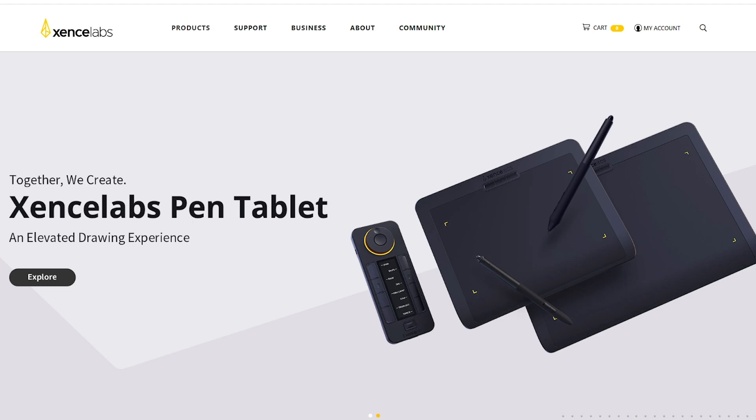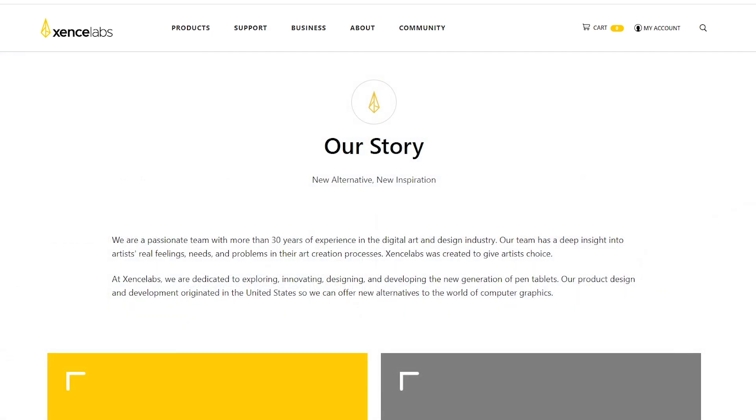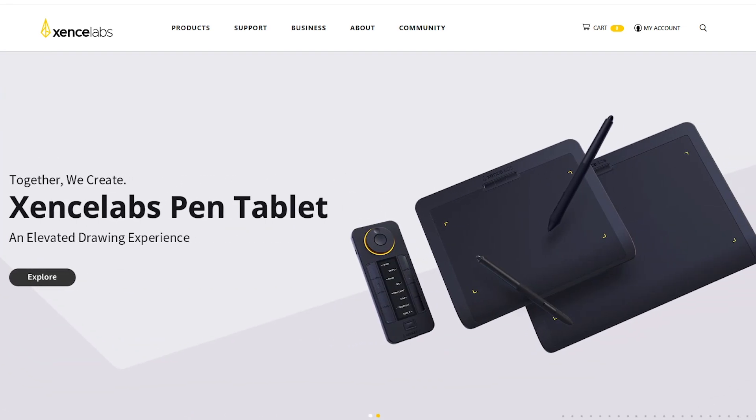To start things off, let me give you a bit of history of Sense Labs. This is a revolutionary tablet company composed of members with over 30 years of experience. To help you understand that better, if you're familiar with Wacom's antique display tablet, the folks over at Sense Labs were the ones who developed that tablet and have now formed their own company.